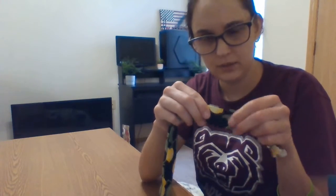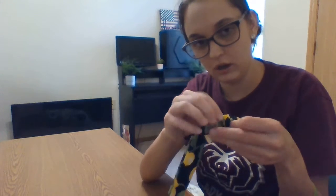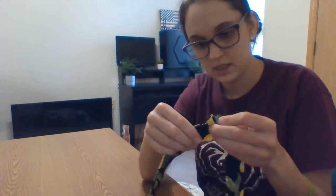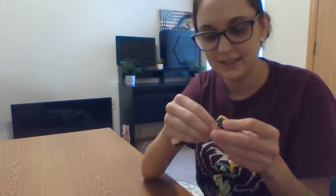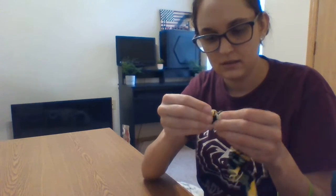We did this so that whenever we're pulling this end of the elastic through, we don't pull the whole thing through. So we're going to take the safety pin that's right here and pull it all the way to the other end. Now you'll start to see your scrunchie shape — pull the safety pin all the way through.